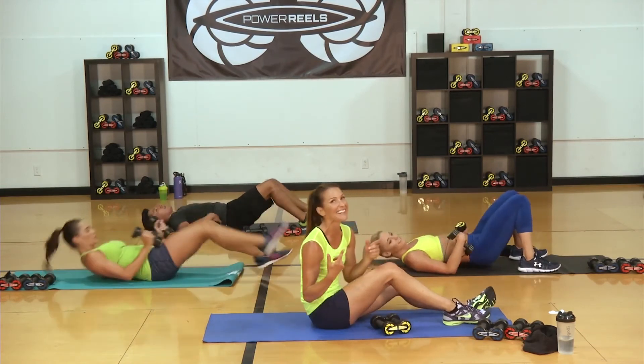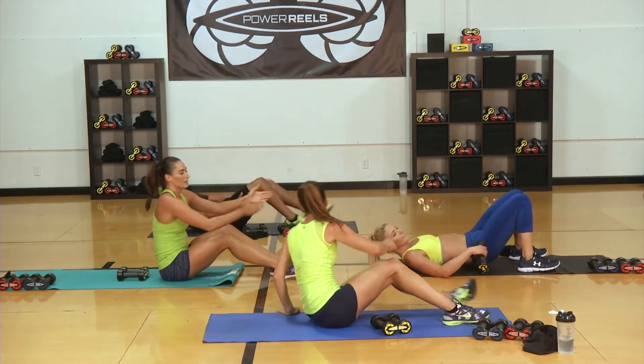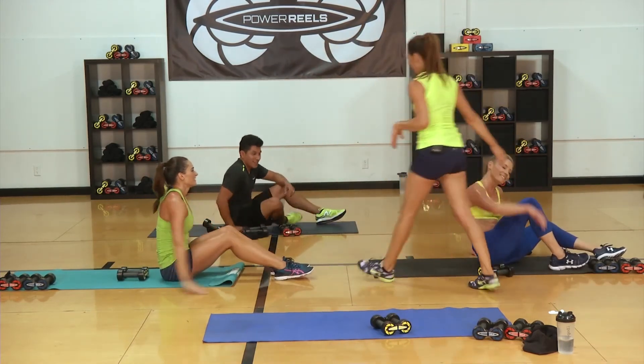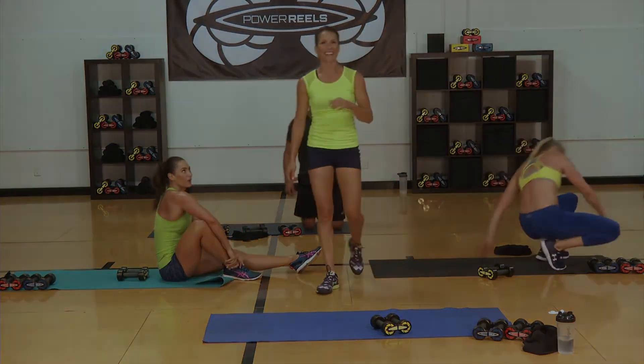Excellent work on that HIIT workout, gang. Excellent job — nice work. We'll see you for the next workout soon.